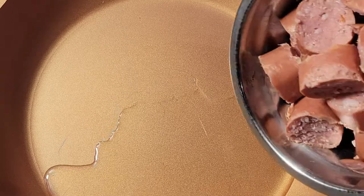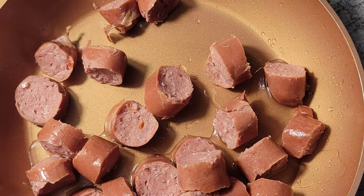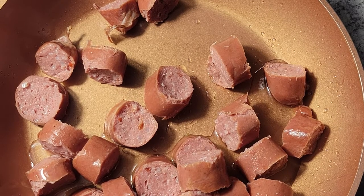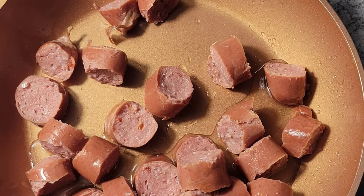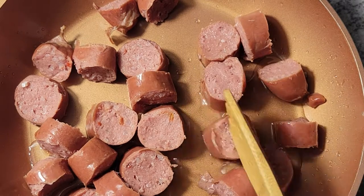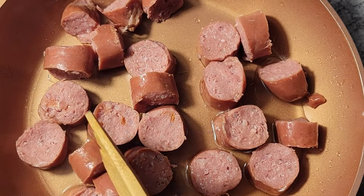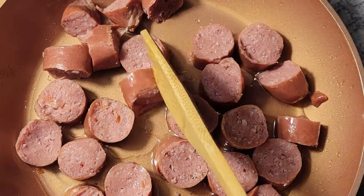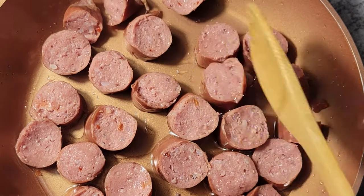I'm going to add a little vegetable oil to this, then come in and put in my sausage. The reason I absolutely love cooking this dish is because it's similar to the African dish called Jollof rice. I discovered Jollof rice when I was teaching myself how to cook this rice, and the similarities just blew my mind.